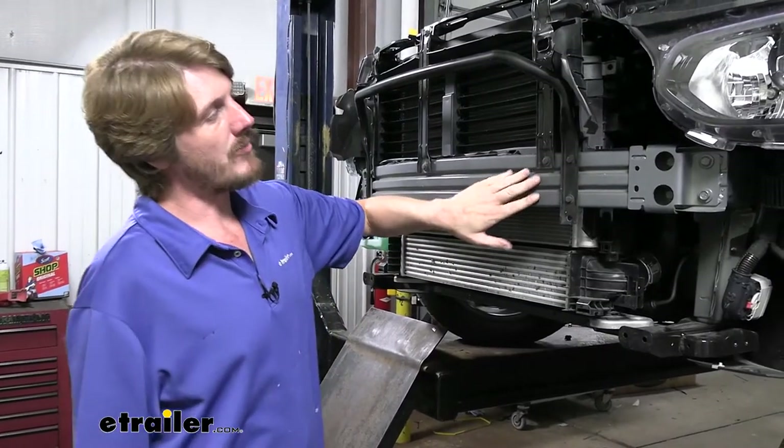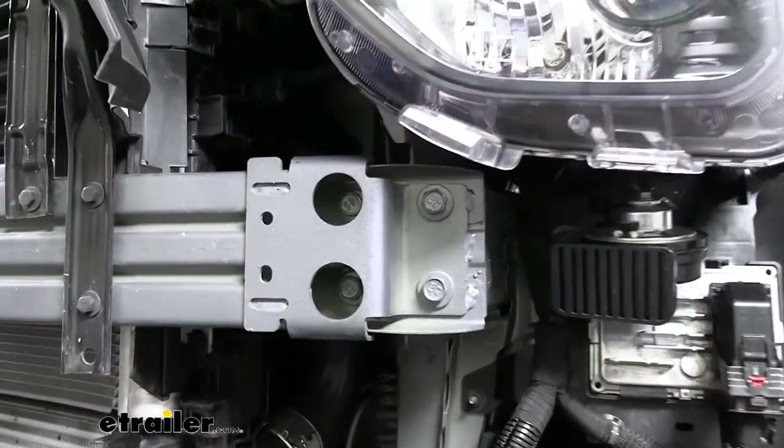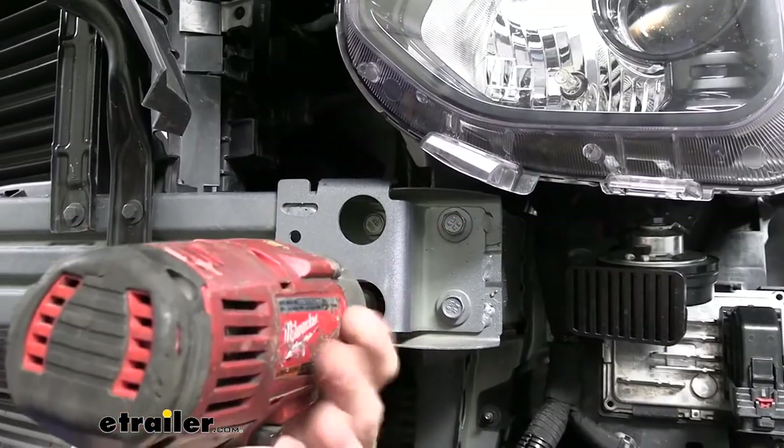Next we're going to remove the bolts from our bumper beam. There are four on each side — the upper outer bolt we're going to leave in place, and the other three on each side we'll be removing. We'll use a 15 millimeter socket to remove those.